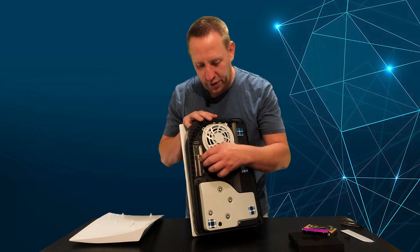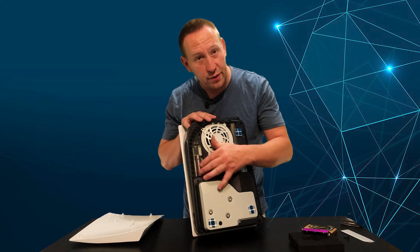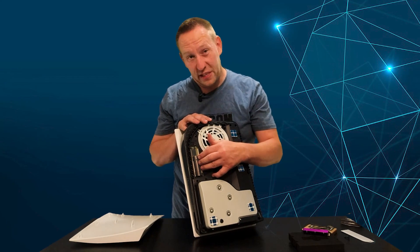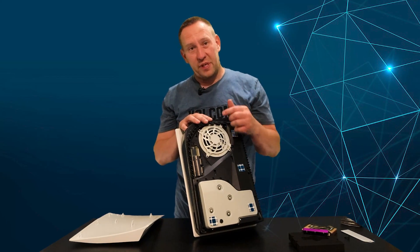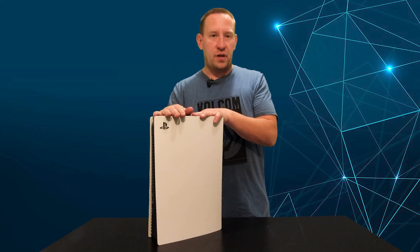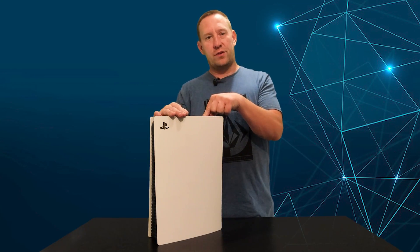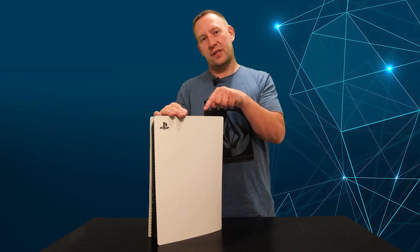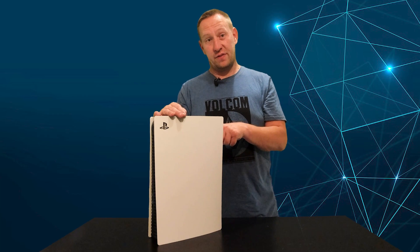I'm going to answer a few questions here: what happens if you have a drive that's too tall and you can't get the cover on, and what happens if you have a drive that doesn't meet the minimum specs in the PlayStation? Welcome back to GT Canada. If you've seen my other video, you saw that I've already installed an aftermarket SSD drive into the internal storage slot on my PlayStation 5.